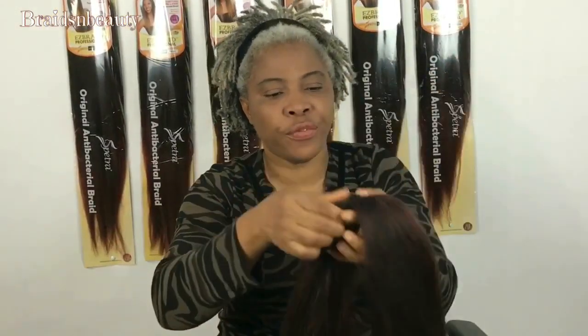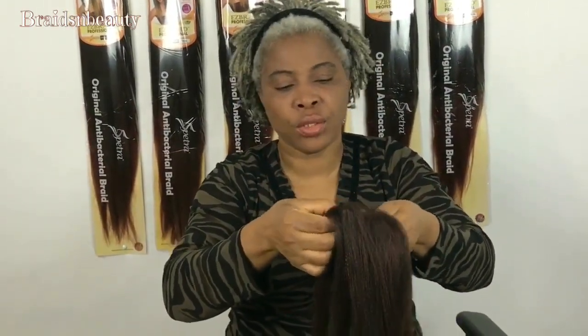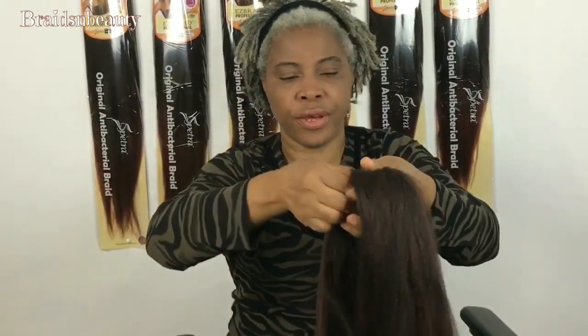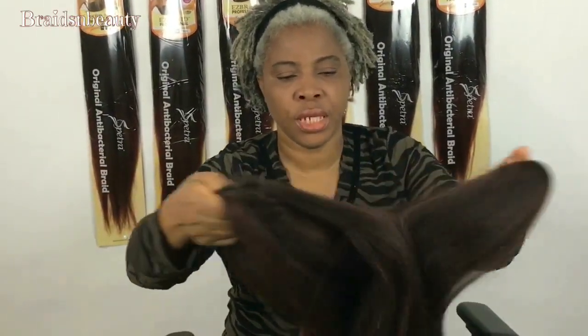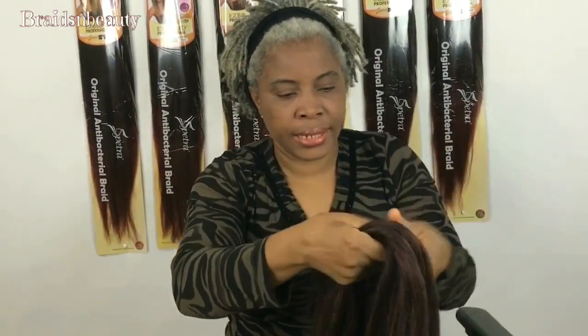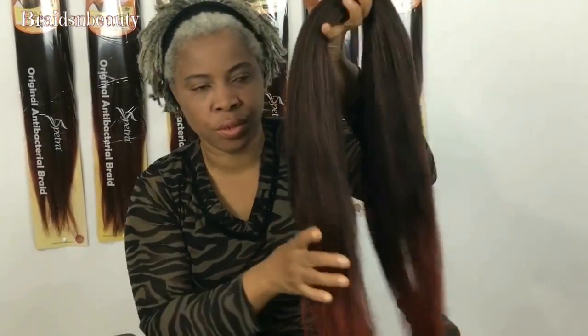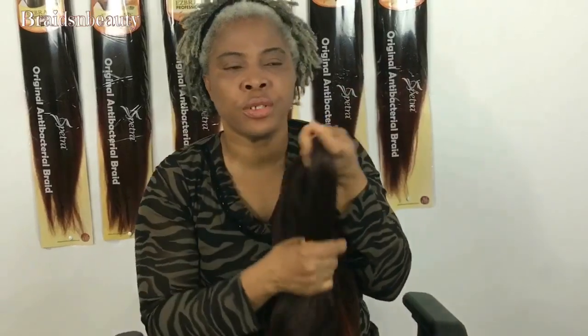This is age-free, it doesn't tangle, and just like the name says — Easy Braid — it is so easy to use. I like the lengths available, and the fact that they come in different lengths gives you different options. The more options a product gives us, the more options we can offer our clients.